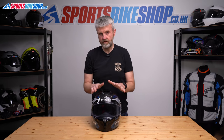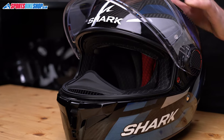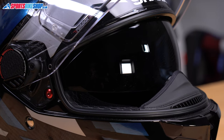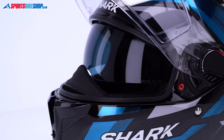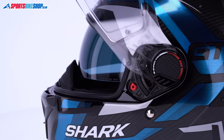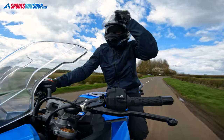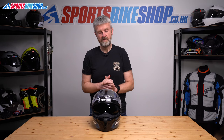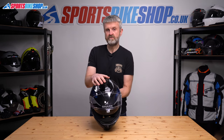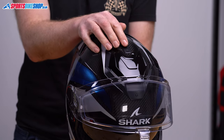The sun visor behind the main visor has an anti-fog coating, which is another improvement over the old Spartan GT. That coating isn't perfect — it did mist a little when I first set off on a cold damp morning — but it was fine after about 10 minutes of riding and definitely better than no fog protection at all. The sun visor is operated from a switch on top of the lid and has a good amount of drop as well as protection from glare.